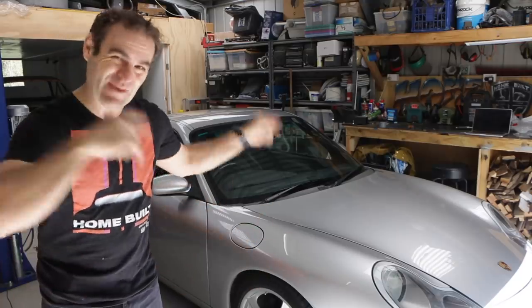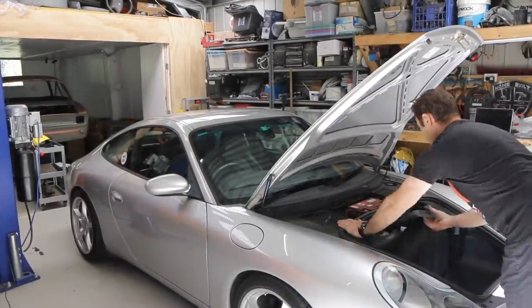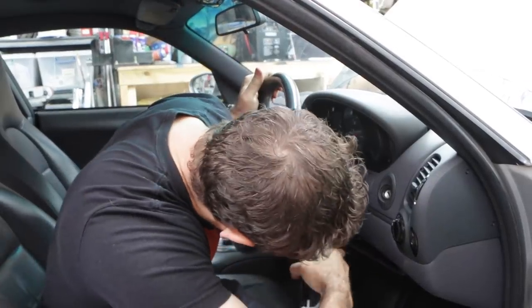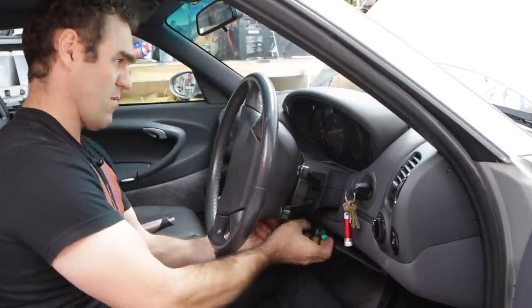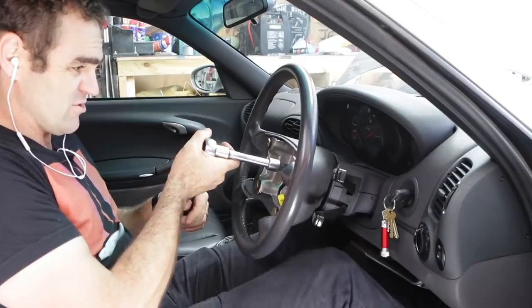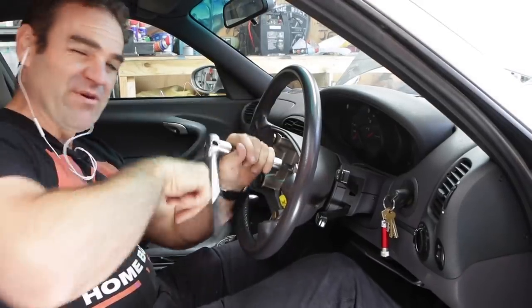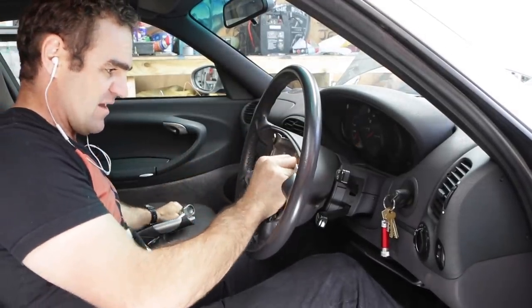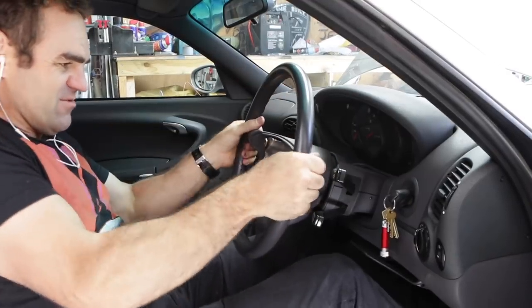Now it's just time to put this in the car and make sure it actually does what it's supposed to. I assume most of you would have to do this bit first. The first thing to change it over is to disconnect the battery. Next step is to remove the airbag - there are two T30 Torx bits in behind either side here, so just get in there and remove them.